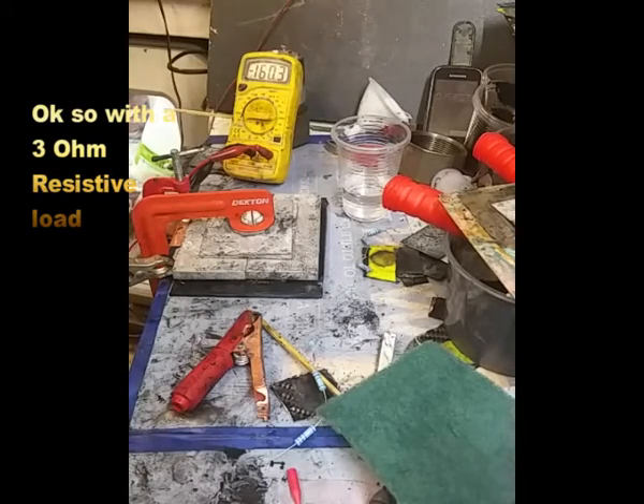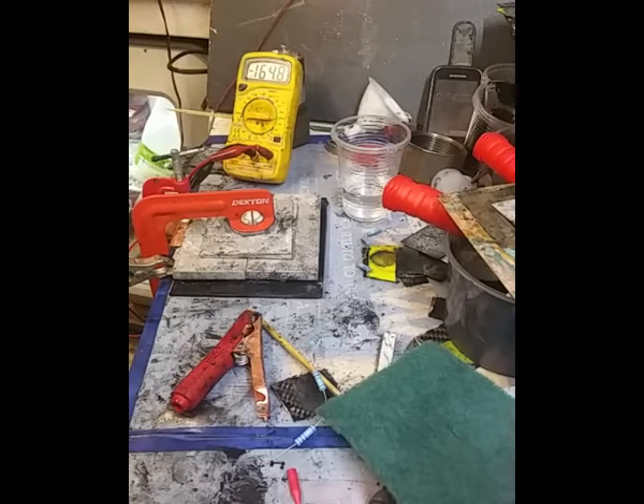Back to 3 ohms. We've got that climb again, which is what we're expecting — that's what it's been doing all along, and that's what these cells tend to do. Looks like it's settling out. Still rising — 167.6 milliamps.